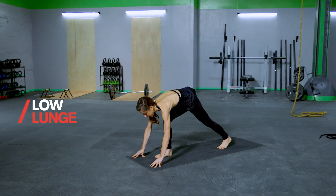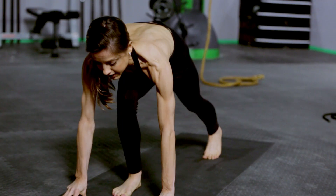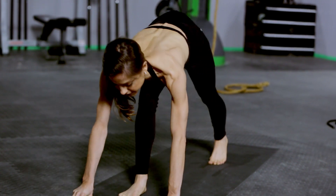Step that left foot back and again start to straighten and bend that front right knee — warming up the hip flexor, warming up the quad, warming up the hamstring.